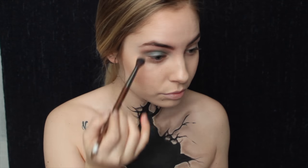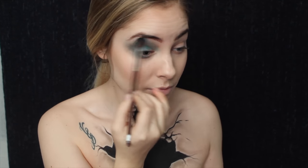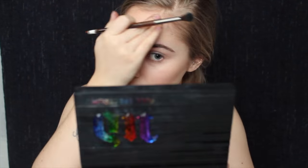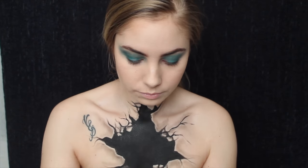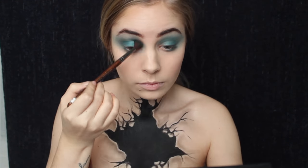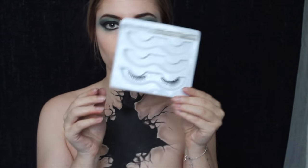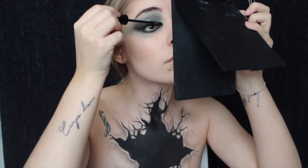Maintenant j'utilise un fard bleu de la palette Full Spectrum de chez Urban Decay. Pour faire les yeux, je fais un dégradé de bleu : d'abord bleu clair, bleu flash, et ensuite bleu foncé. Je mets des faux cils et un trait de liner, ensuite beaucoup de mascara.